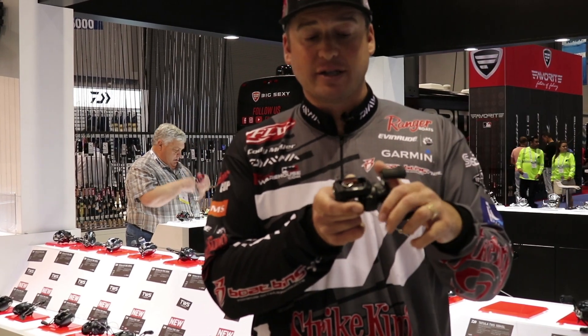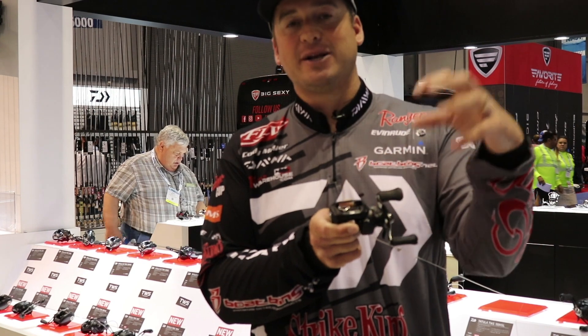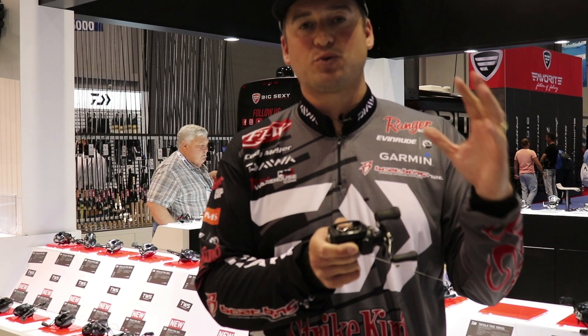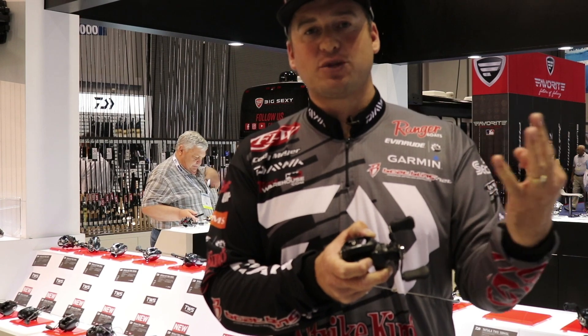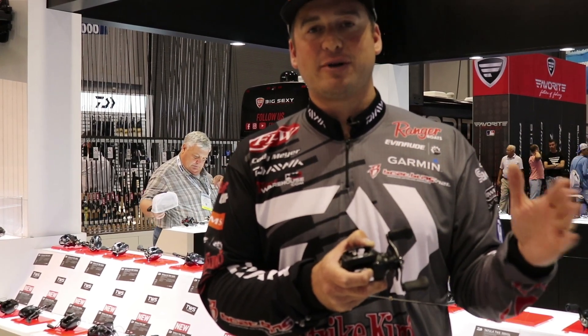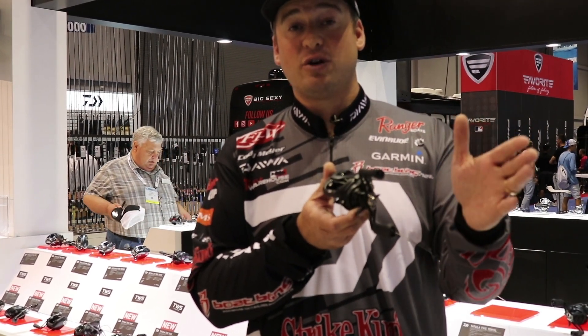Like all great Daiwa products, it's gonna have the T-wing system, which means less line restriction when you cast so you're gonna get a further cast. Overall, this reel is light — 6.9 ounces — a phenomenal reel. Three gear ratios: 6.3, 7.1, and 8.1. This is gonna be the reel I use all next year because I'm gonna cast further and catch a lot more fish. Make sure you guys check out the new Daiwa Tatula 100.